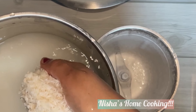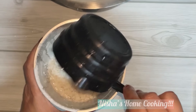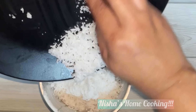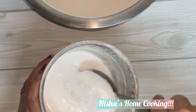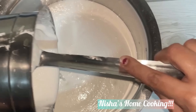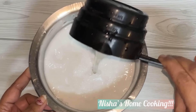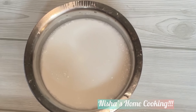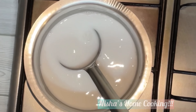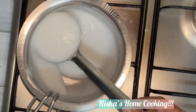Now we are going to make the rice. I will put it in a bowl and put a cup of 2 spoons in the bowl.